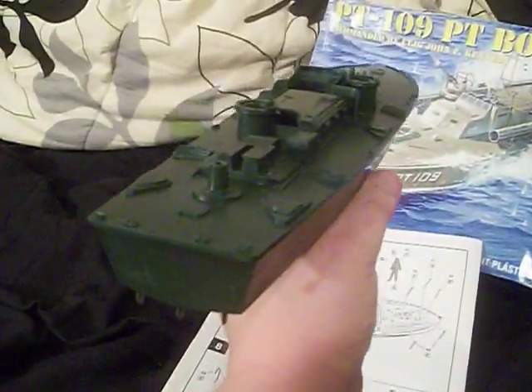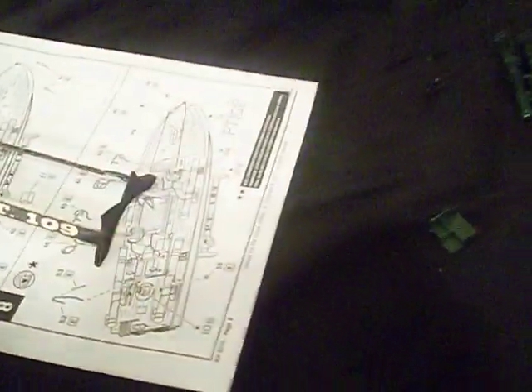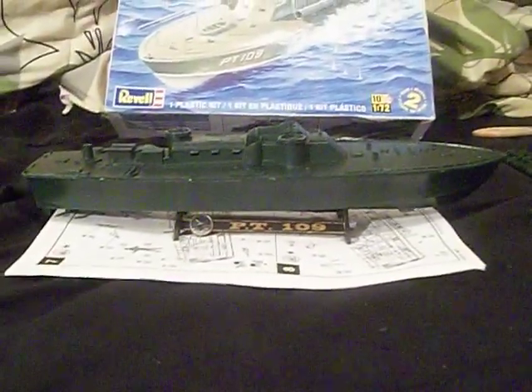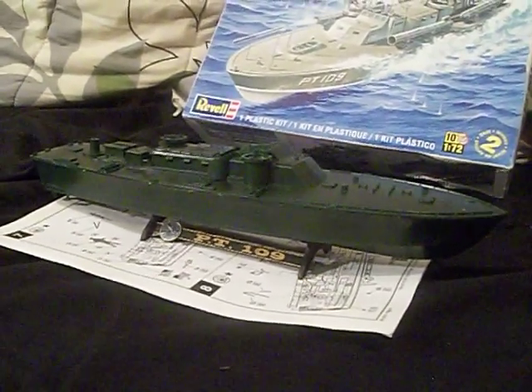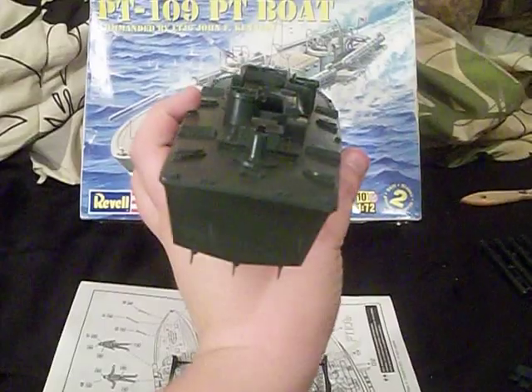It looks like a complete PT boat — it just needs to have a coat of paint put on her. That's going to be the next step of the build: making up the paint. As you can see, it actually looks pretty good on that base. It's going to look awesome when this thing is done. I think President John F. Kennedy would be really proud of this thing. I'm building it as a tribute to him and to his crew of this little ship killer. That's what I've gotten done so far — quite a bit of work, probably about two and a half to three days' worth.